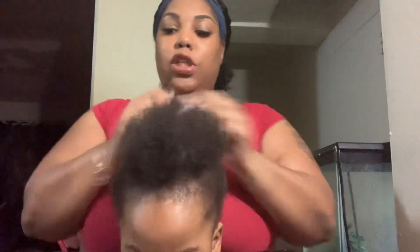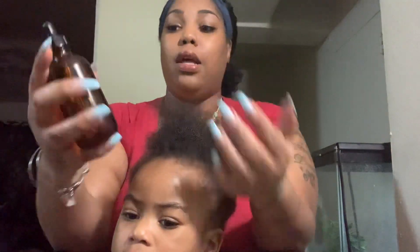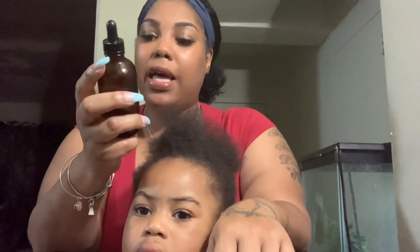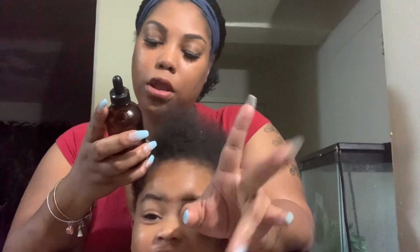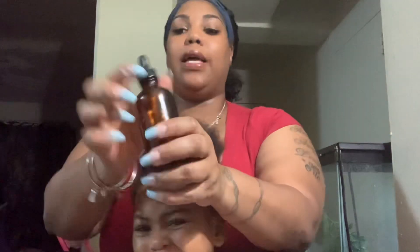Let me just show y'all the back — it's actually growing. Because like I said, I keep her hair washed and braided, and the beautician usually adds some extensions. This oil here my husband got — it's from a black-owned company called Loaf Essentials.